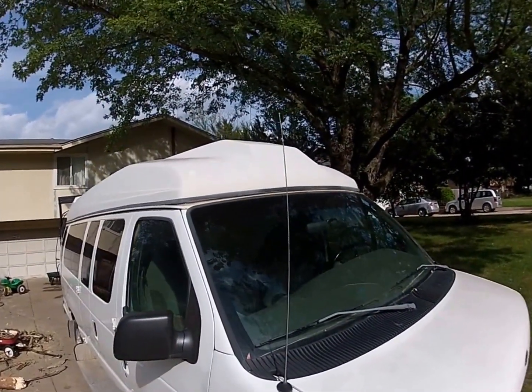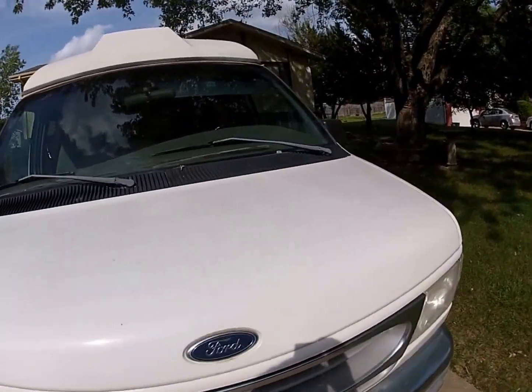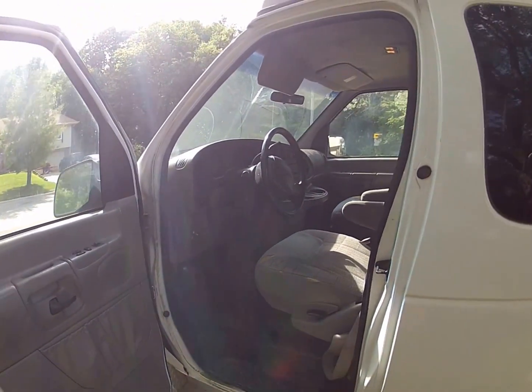It has the high top. I haven't exactly measured it. I'm 5'8" and I cannot quite stand up in it straight, so it's probably somewhere around 5'4" or something like that.